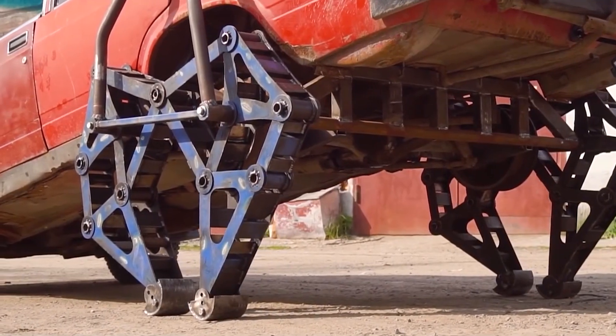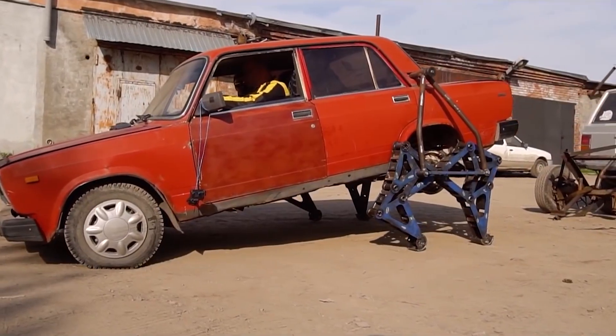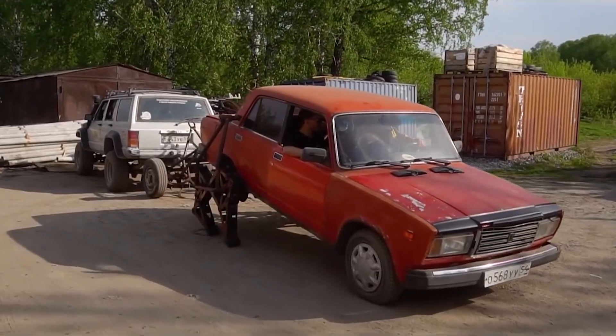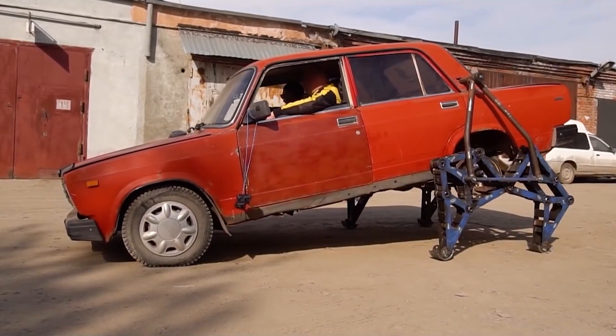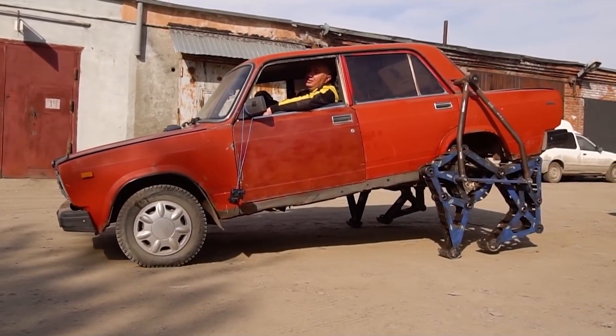The legs are controlled by a computer system connected to the car's existing engine and transmission, which provides the power needed to make the vehicle walk. The Walking Jigulai is able to move over rough terrain, climb obstacles, and even move over water. It can be controlled remotely by a driver inside the car or programmed to move autonomously. The concept is still in the early stages of development with only one working prototype.